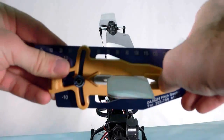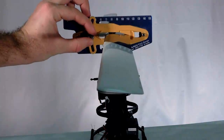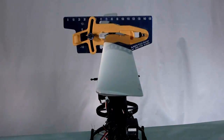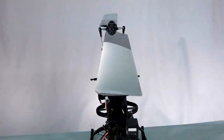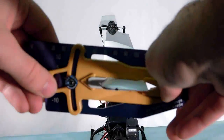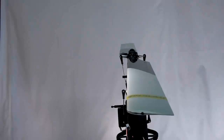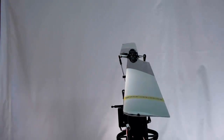Finally, we'll adjust the tracking. Set the collective and cyclic sticks to their centers, giving zero collective, aileron, and elevator pitch. Check that both blades are at zero pitch, and if one blade is off, adjust it to match the master blade that we marked at the beginning of the video. If you're using a head with more than two blades, you can adjust each blade at their linkages.